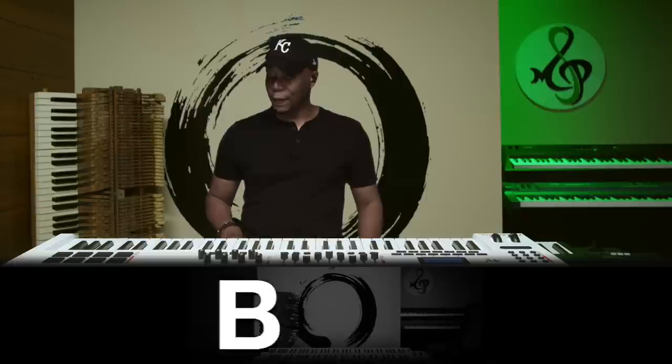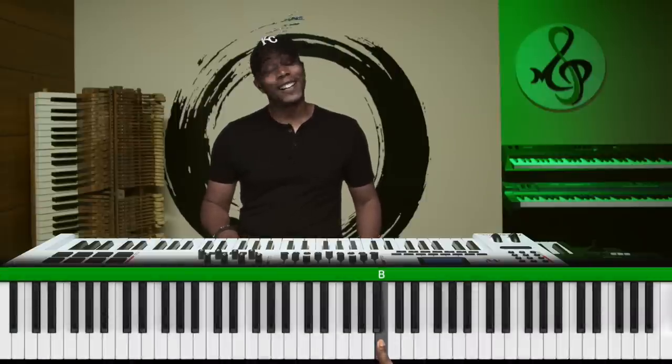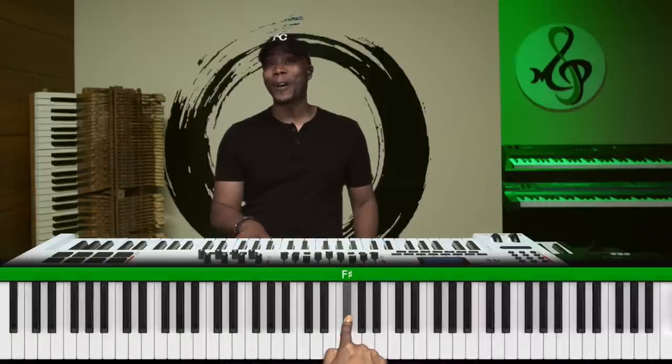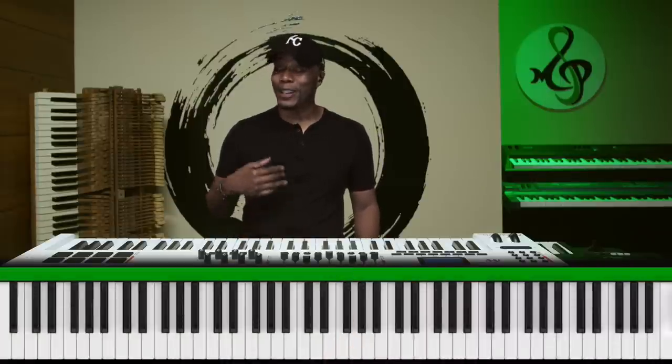Now tell me what note this is. If you guessed B, you're absolutely correct. I'm going to give you another one — here you ready? If you guessed F sharp, you're absolutely correct. You have an advanced ear — you can really hear.